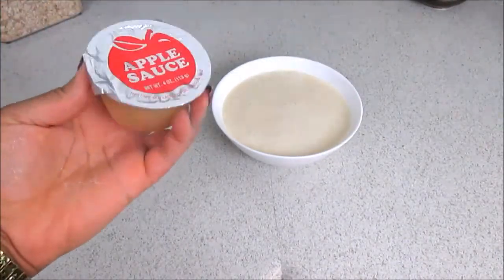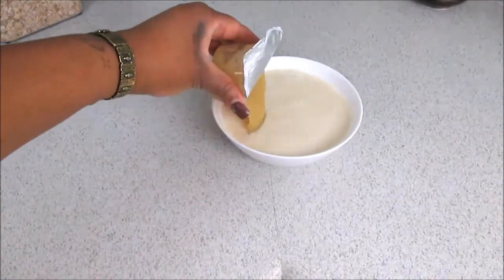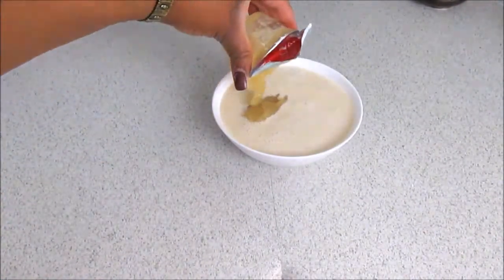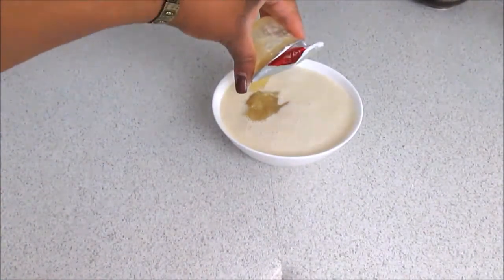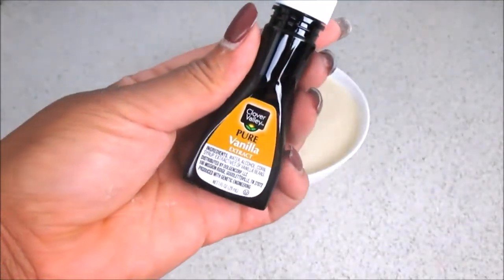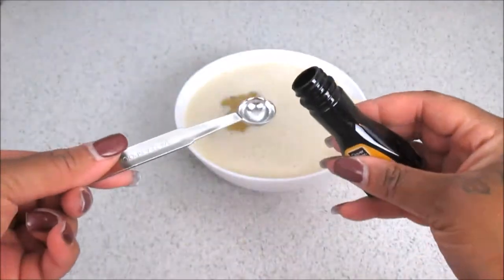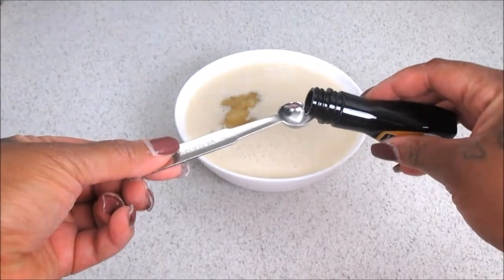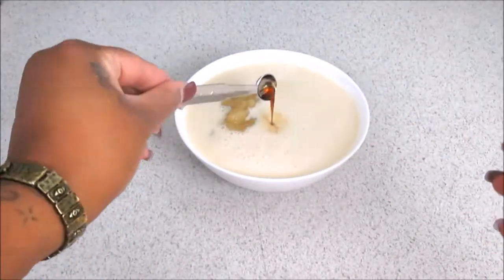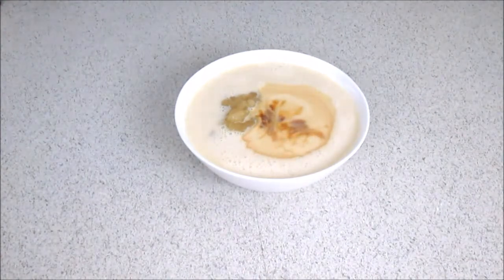You're going to need half a cup of applesauce — I just used one of these single-serve cups. This is my first time making them, but they were so good. Make sure you get all that goodness out of the cup. Then you're going to need some pure vanilla extract — go ahead and toss that in there.